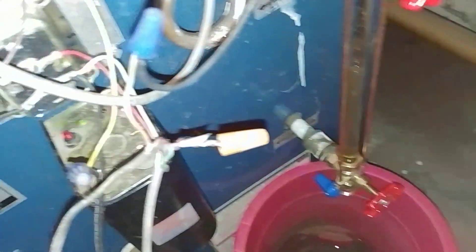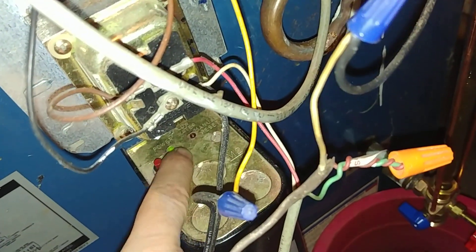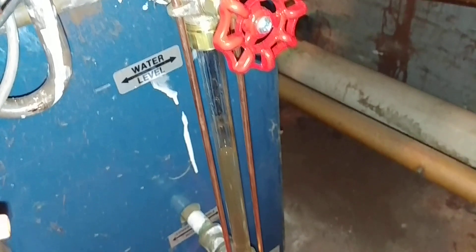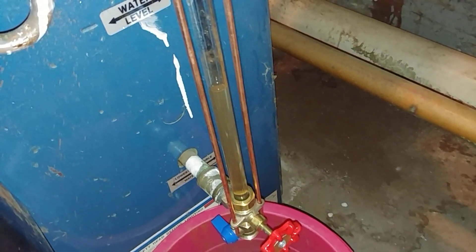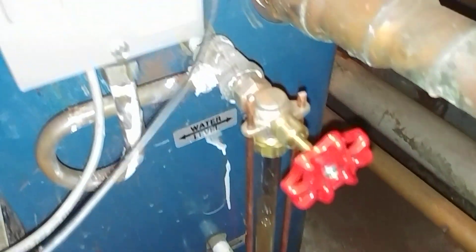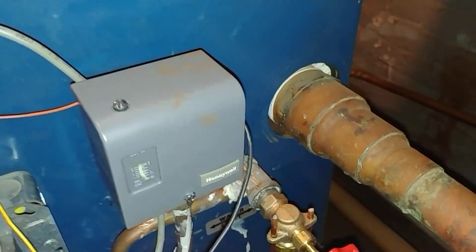They mounted the low water cutoff here and you can see that it is powered up, and there's the water level. There's our blow down — the pigtail was clear and we've got this set at the lowest possible setting.